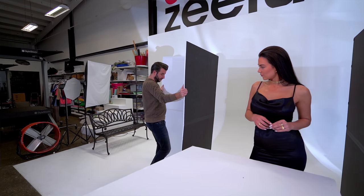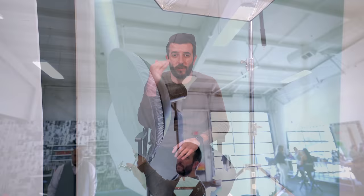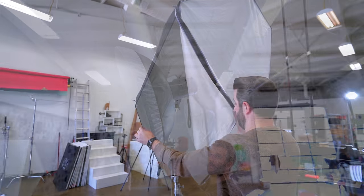For the first look, we're going to use two V-Flats with negative fill to subtract light from the model, while we use a beauty dish in the front as a key light, and an Okta with the Profoto on the back for fill light.